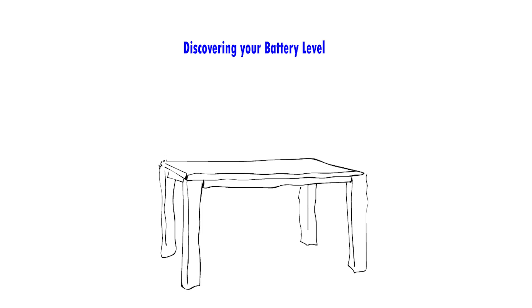Discovering your battery level is as easy as taking a simple step. Just position the battery approximately 6 to 7 centimeters away from a flat surface and release it. A fully charged battery will remain standing upright, just like the illustration above. On the other hand, a depleted battery is more likely to topple over.